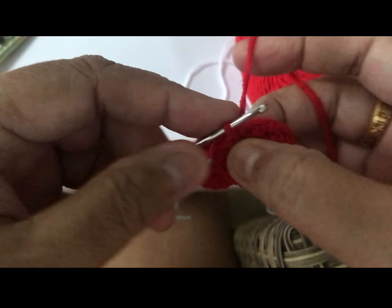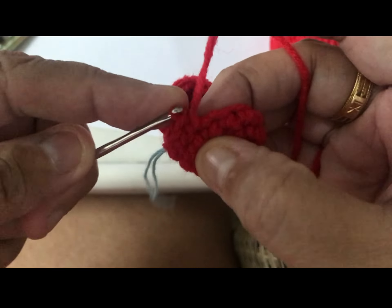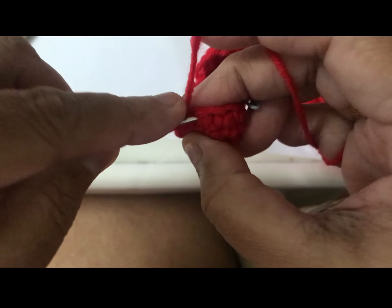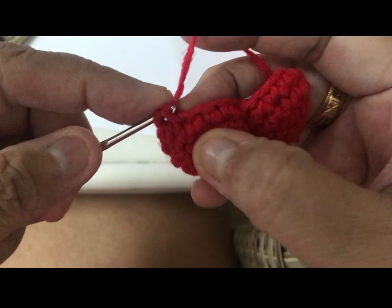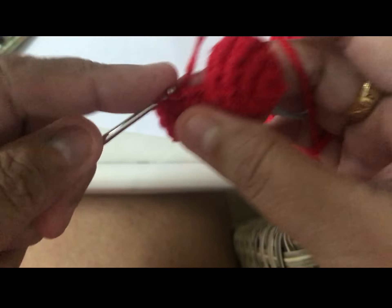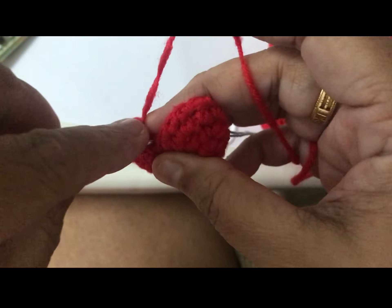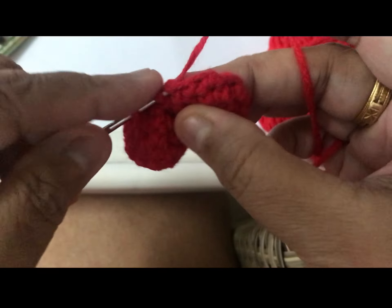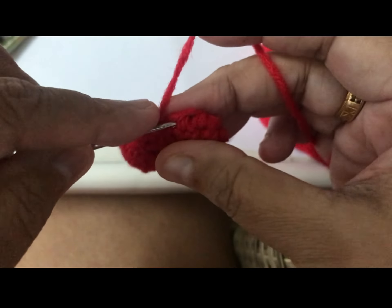Two, three, four, five, six, seven, eight, this one nine. And now we decrease — so hook and hook. They all decrease so two become one. This is one single crochet there — one.